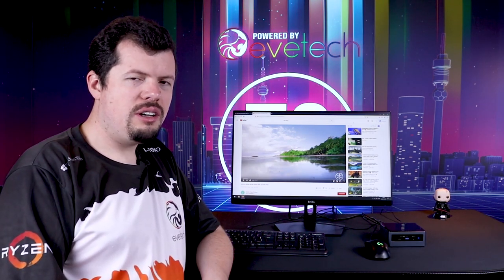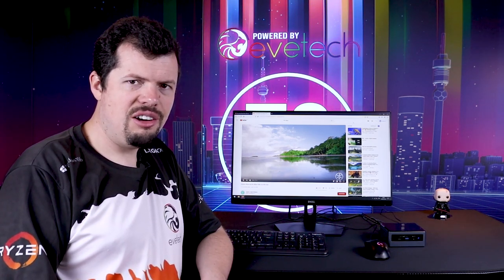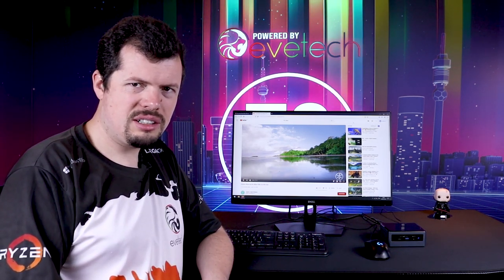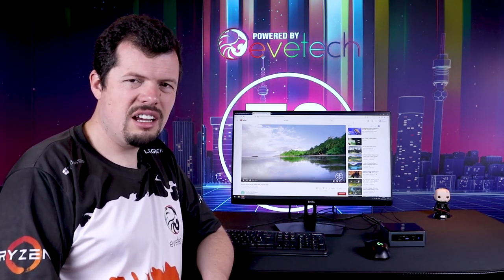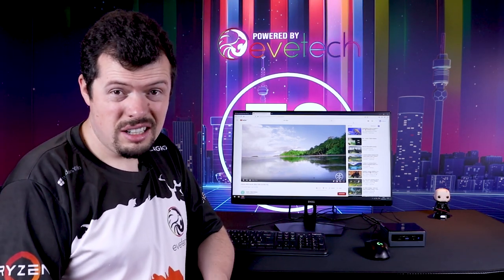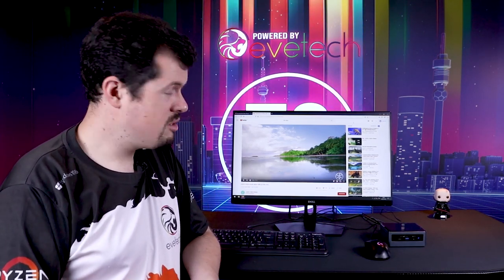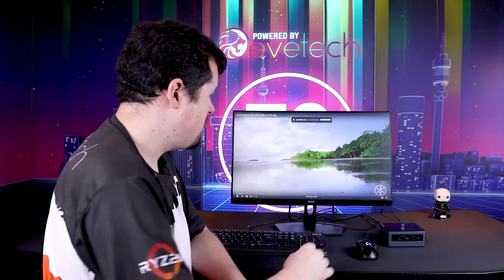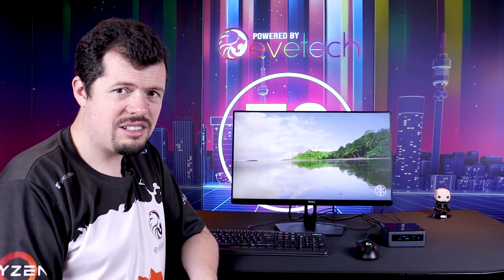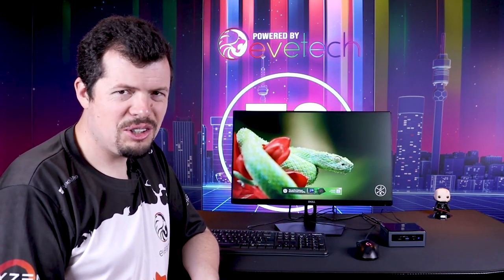The Intel NUC has gone through a number of iterations and I've actually been using them since their very first ones with the little Celeron single core and dual core NUCs, which we used for advertising displays. We'd pop in an 8 gig RAM and 32 gig mSATA SSD back then. But as you can see with the 4K 60 behind me, this is significantly improved — you'll now be able to stream 4K 60 to this device with absolutely stunning visual quality.